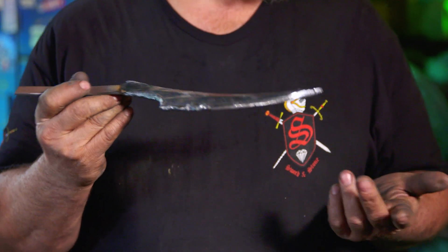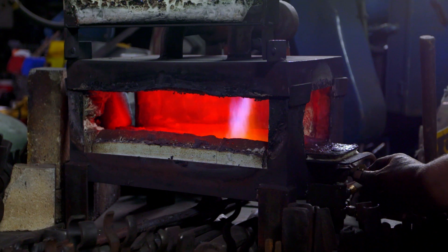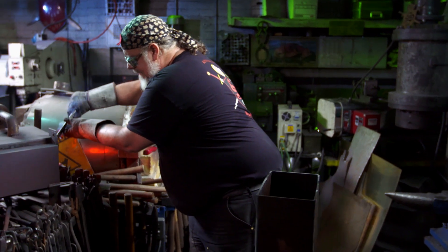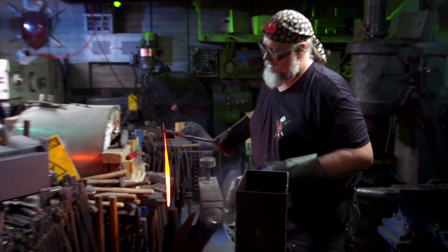The warglaive blades are much too large to heat treat in house. But as an example, this will go into the forge. I'll pull it out and quench it in the oil, just to show you how this looks — it's pretty cool.